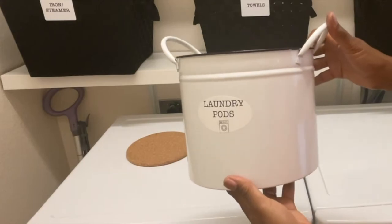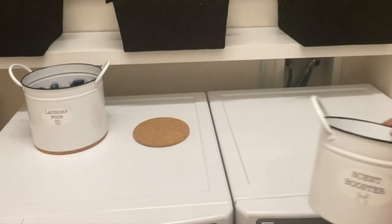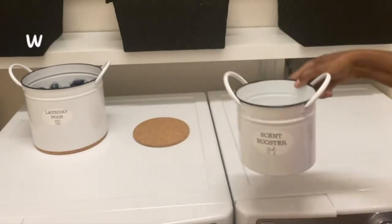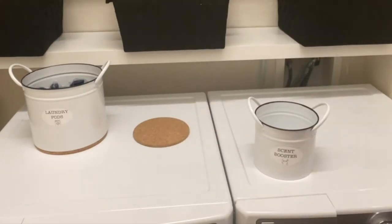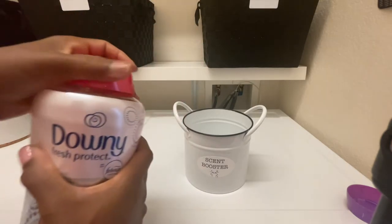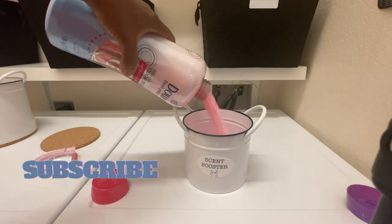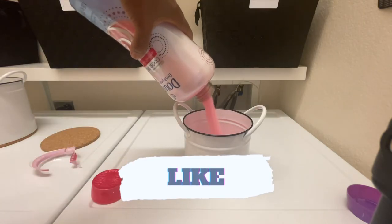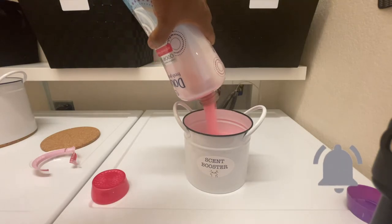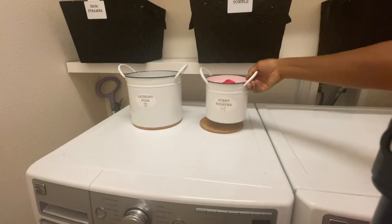Those containers that I use for my laundry detergent and my scent boosters I purchased from Hobby Lobby. If you're new to my channel, welcome! I post content about organization and decluttering, and I hope you'll stick around. Please hit the subscribe button if you like what you've seen so far, and give me a like — it really helps my channel. Make sure you turn the notification bell on to be notified each time I upload a new video.